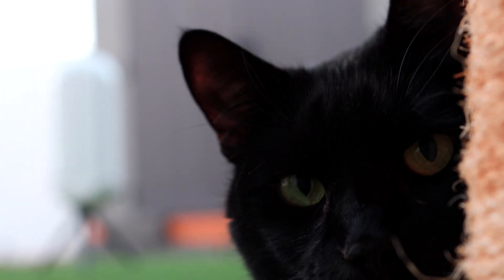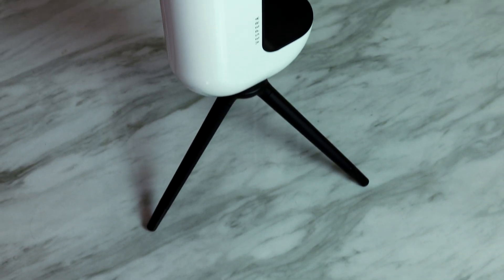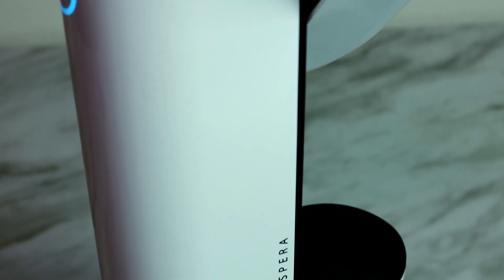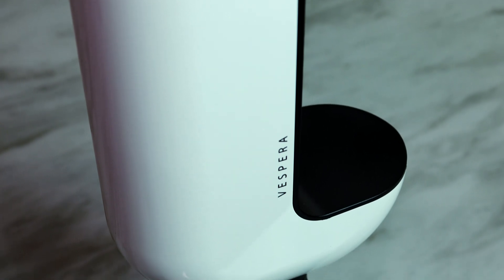This is Vespera, a smart telescope. It's very different from a cat — one is black, the other is white, one is alive and one is not, one has questionable intelligence and the other is very smart. But they share two similarities: they're both about the same weight and size. And honestly, a telescope that is the same weight and size as a cat deserves to be reviewed. We are reviewing Vespera, Vaonis' newest telescope after Stellina.